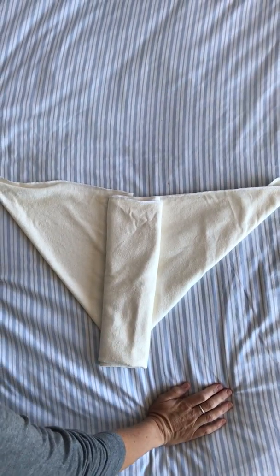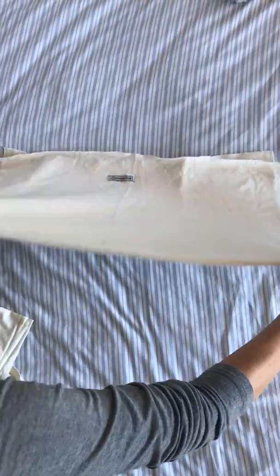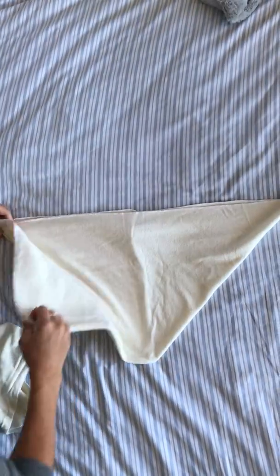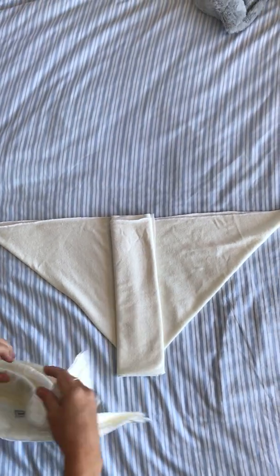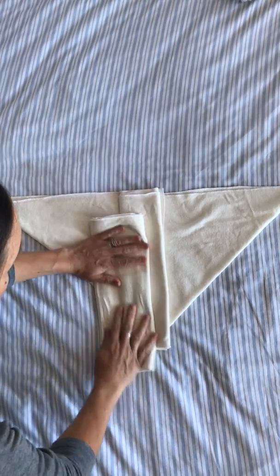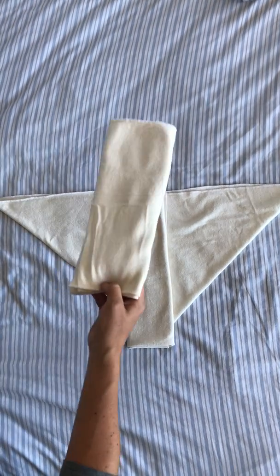That's one option. Another option is to do one flat in origami, so this is your single flat in origami as per normal. You're going to have your one flat like that, and then you take your other flat and fold it in four — a pad fold. Fold it in four and take it like that. That gives you lots of layers.